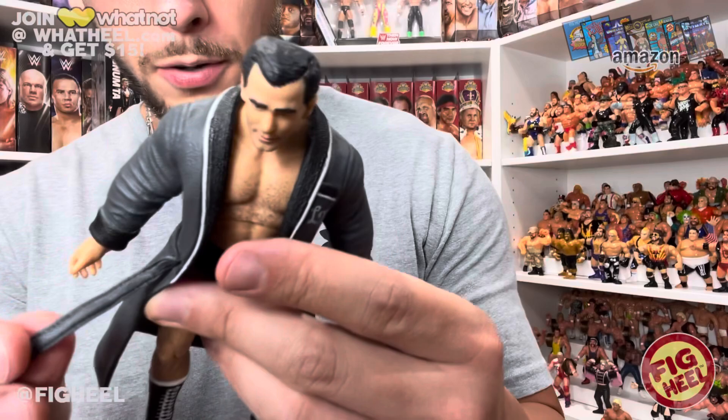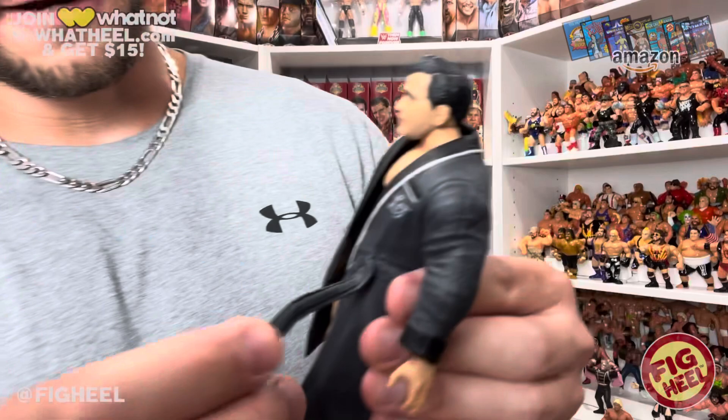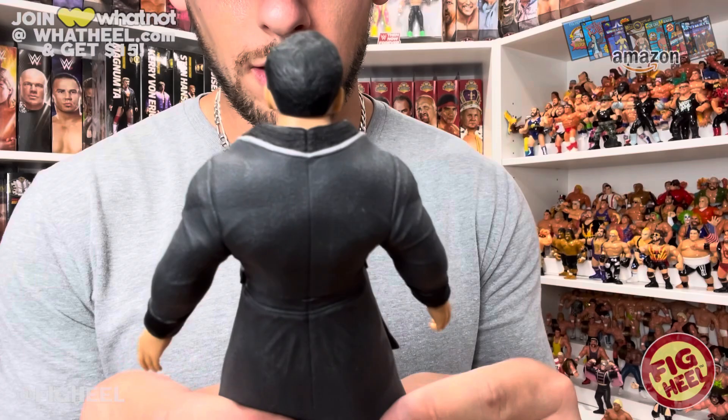Wow, first thoughts — I love that the belt part of his robe is detached and very, very soft. See how it hangs like a real robe belt would. Same on this side. It's got three tones on it — that grayish, almost worn leather look, kind of like the other one, which I love. I think it's a great look.